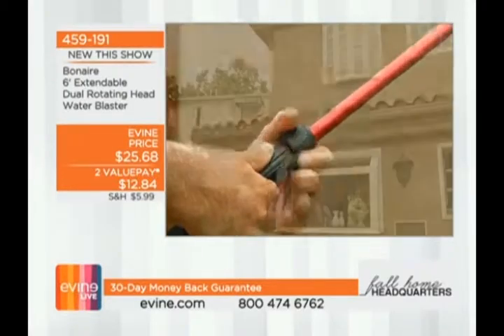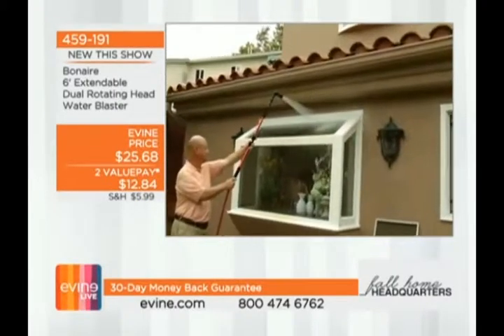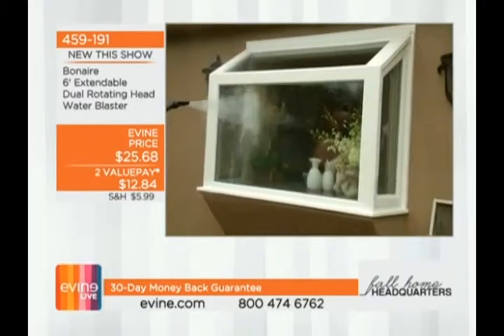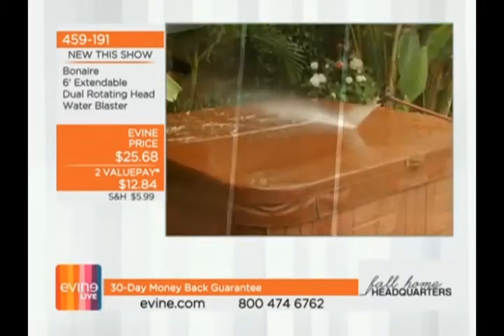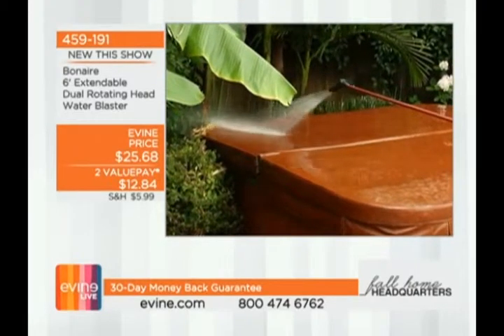Doug Sidney, thank you so much — great to see you, standing out in the rain with me cleaning. Work smarter, not harder. Call us at 1-800-591-9191. The Bel Air: six-foot extended, dual rotating heads, two value payments of $12.84 to get that one home.